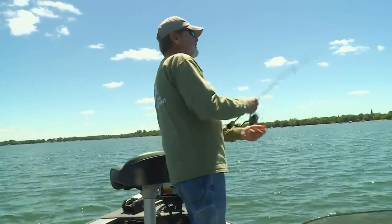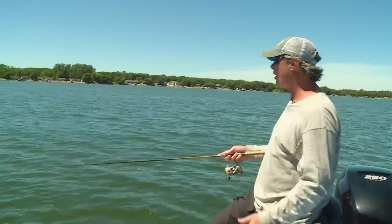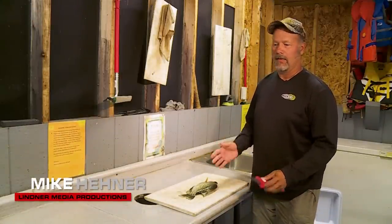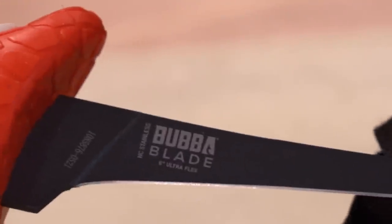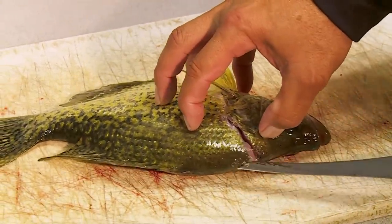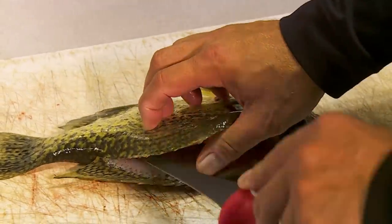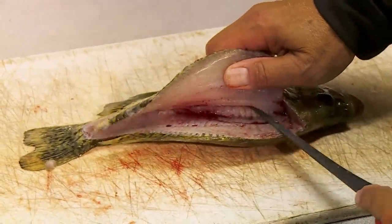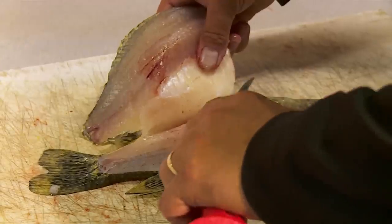Crappies are so popular partly because they taste great, and filleting them can be a real art. Mike Hayner is one of the best. For panfish, a standard bladed knife — small or thin-bladed — works best. Pull the fin back, cut behind the gill down to the backbone, run along the backbone, then push the knife through and go out the tail. Cut back to the ribcage while pressing down, then go around the edges — there's one side done.